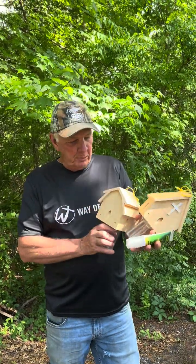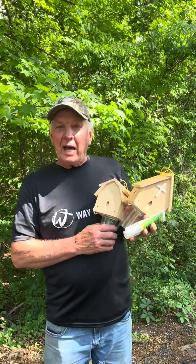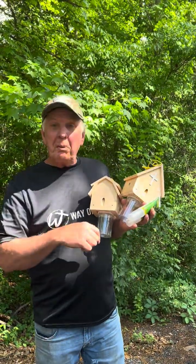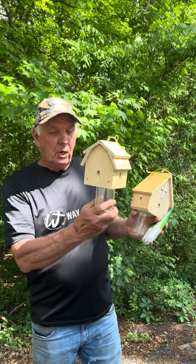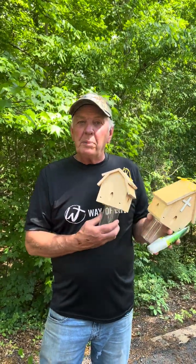The way the carpenter bee trap works: the bee goes inside thinking it's a good place to nest, but when he gets inside, he flies to the light — that's the clear bottom — and he traps himself in the jar. Once the bees are trapped inside, they release a smell that attracts more bees to your trap.